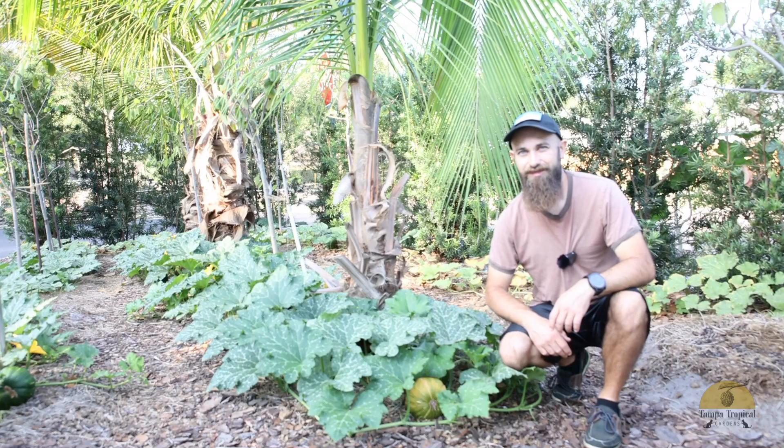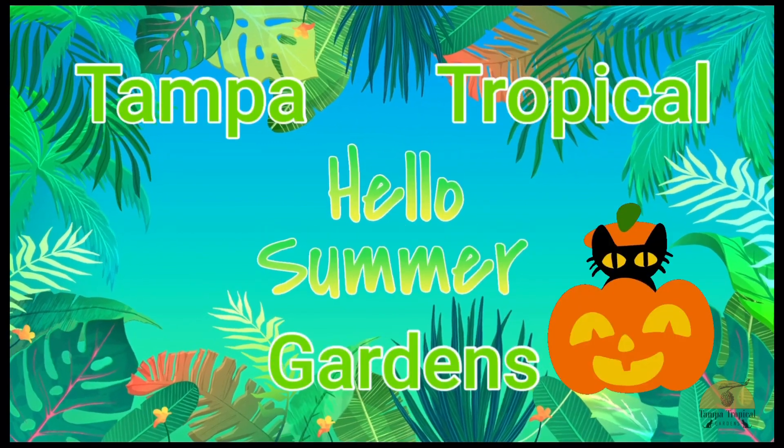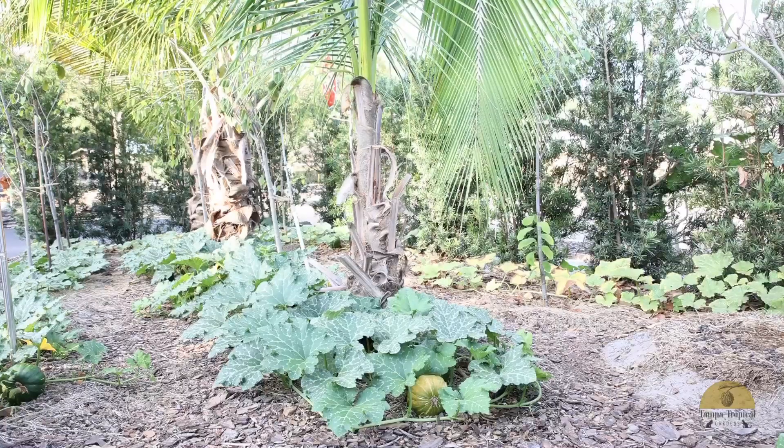Hello everyone! Let's talk about Seminole pumpkins today. I have three Seminole pumpkin plants growing at my property. This entire patch is just one single plant.